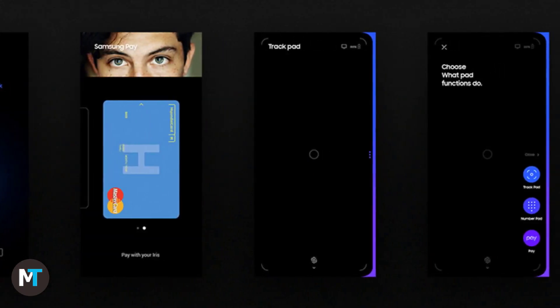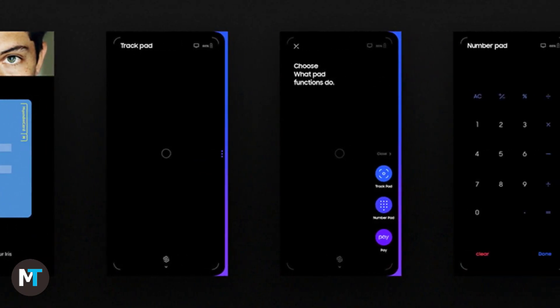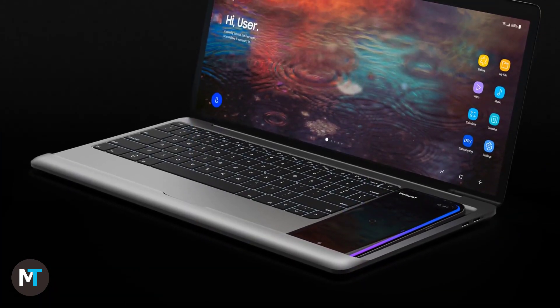The laptop has a Bixby button and Samsung Pay support. All in all, the core idea is good — it just needs some minor retouches.